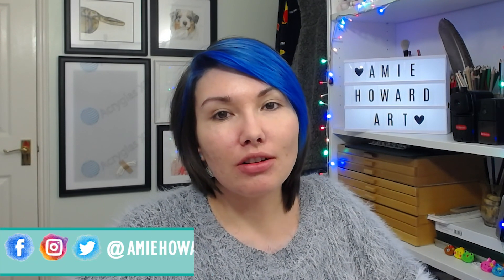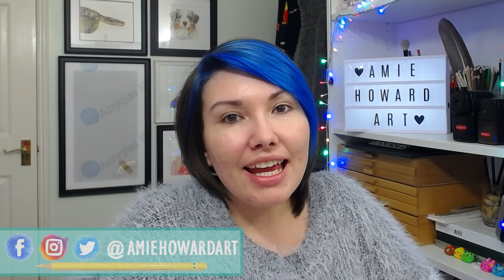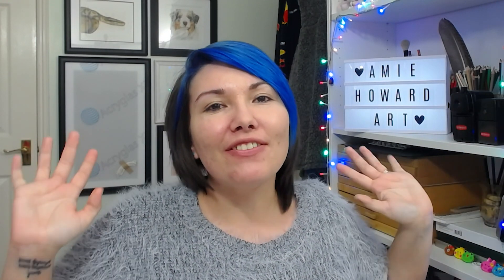Hi guys, and welcome back to my channel. I'm Amy and I create videos on absolutely everything colored pencil related. Today is a little bit of a different video and one which will be a feature every single month on my channel from now on. You probably guessed by the title — that is monthly favorites.